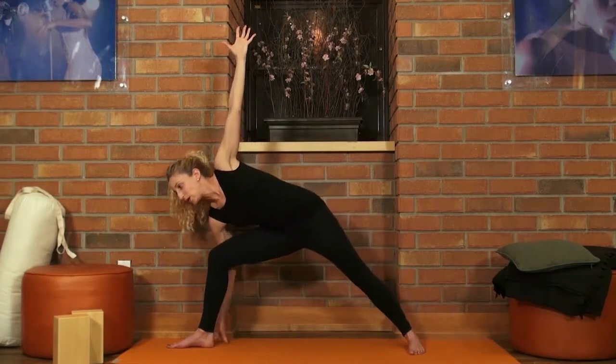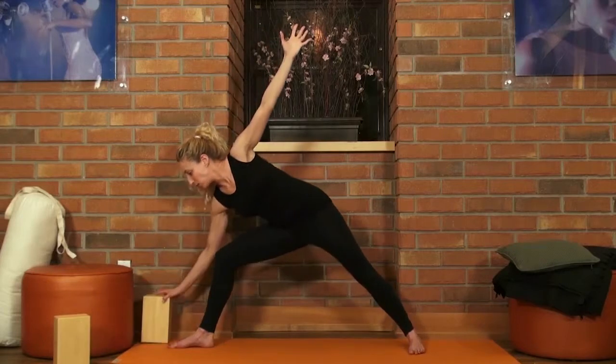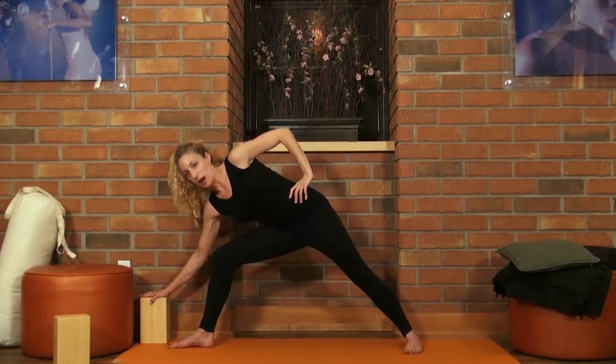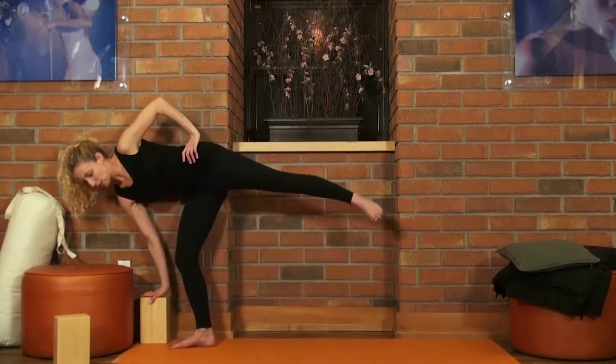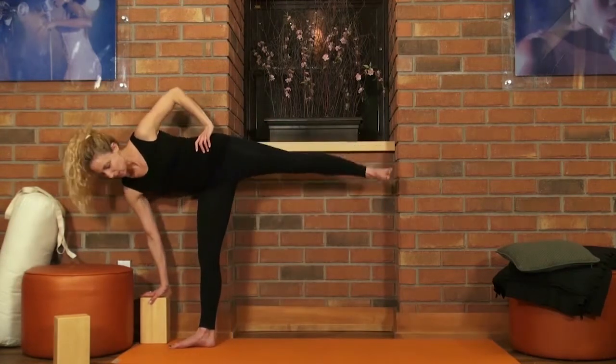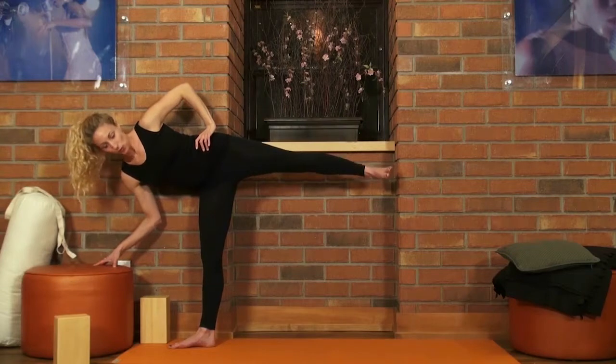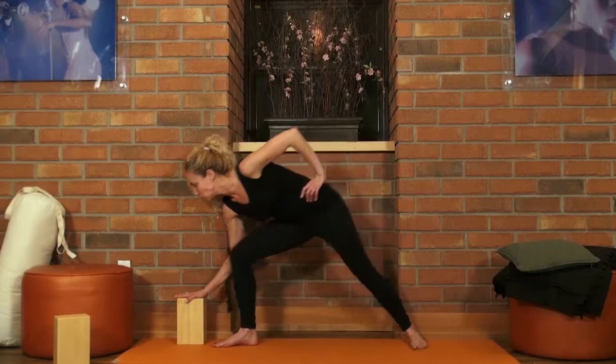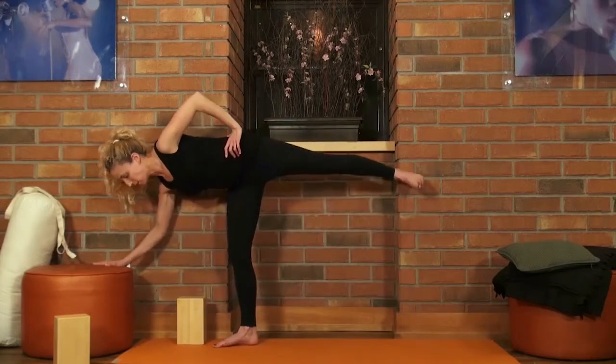From here you're going to bend forward. You can use a block in this pose to help lift you up, or you can use household items like a stool or a chair. I'm just going to back up so you can see how you can use the wall to your benefit.